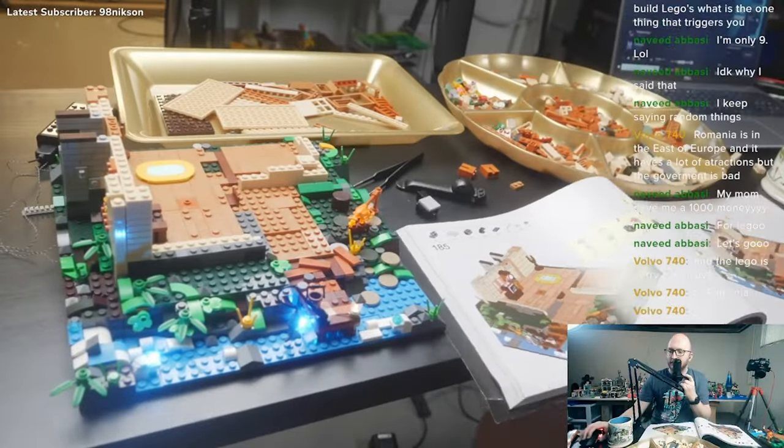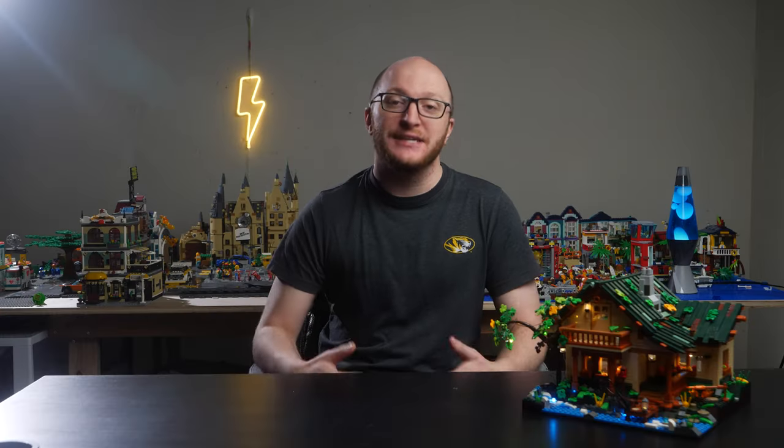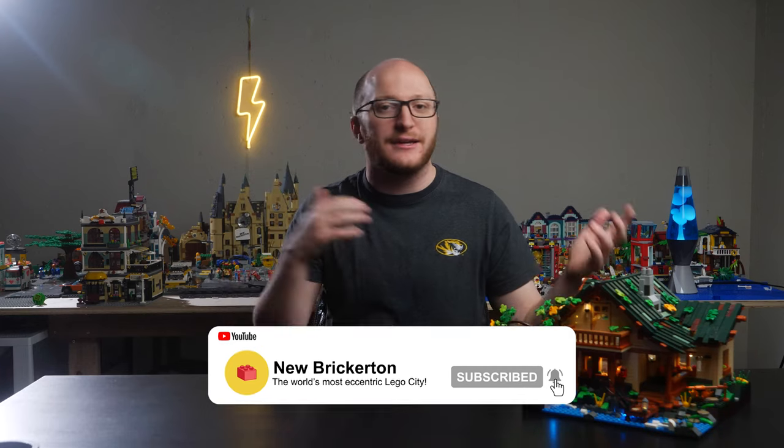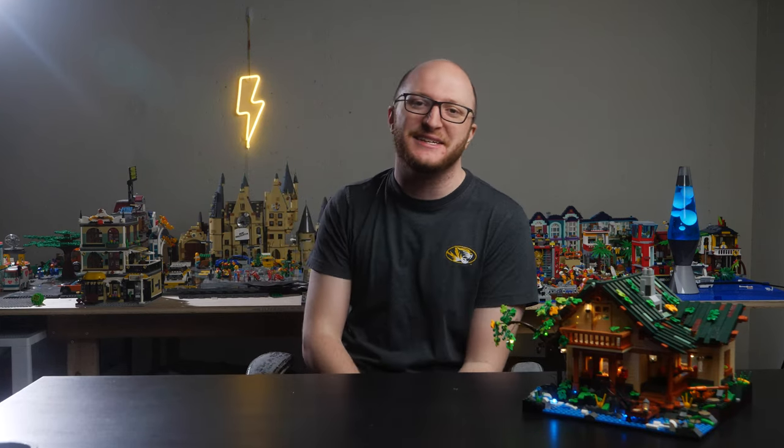I've got a lot of exciting stuff coming soon. As always, if you like this video, like it, dislike it, subscribe — I don't care. Just consider whether or not you want some more content like this and make your decision based on that. Thank you, Funhole, for reaching out to me and for making an awesome product. Feel free to hit me up again. That's it for me, you guys. Thank you for watching. I will catch you in the next one. Peace.